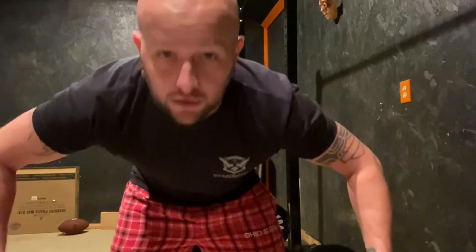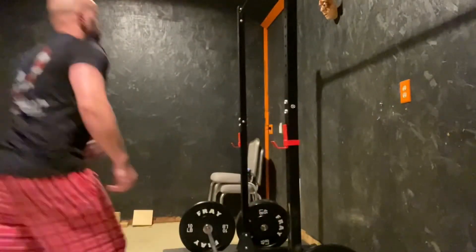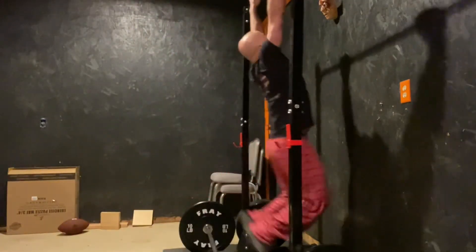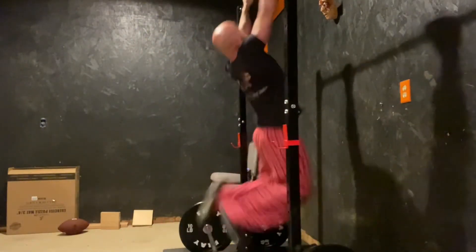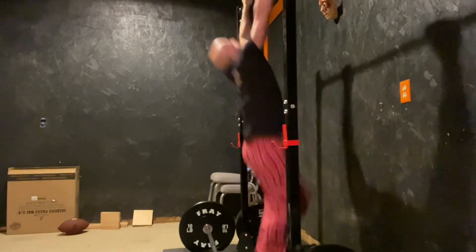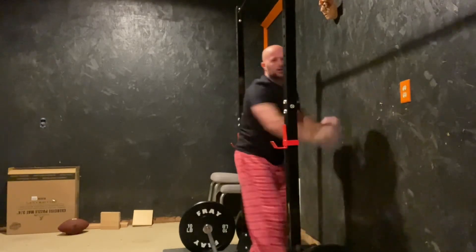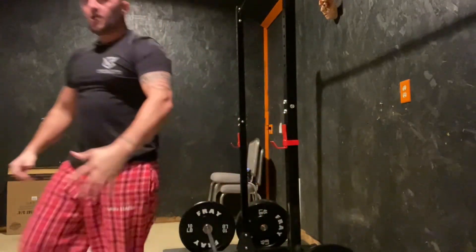All right, it's time for some pull-ups. Pull-ups make your back big — big back, big gains. Let's get it. All right, let's get it. Thank you.